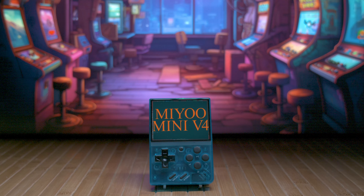Handheld emulators are confusing and plentiful, so let's break down one of the most interesting handheld emulators in 2024, which is still the MIUI Mini. There are tons of good things about this device and tons of new software out for it, so let's dive in and see why it's still worth picking up in 2024.